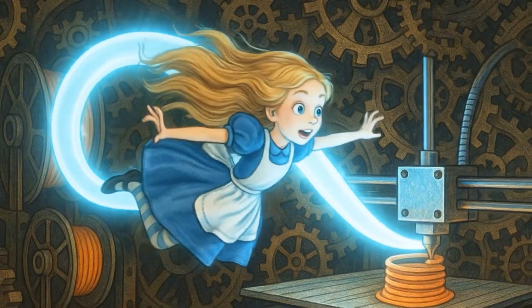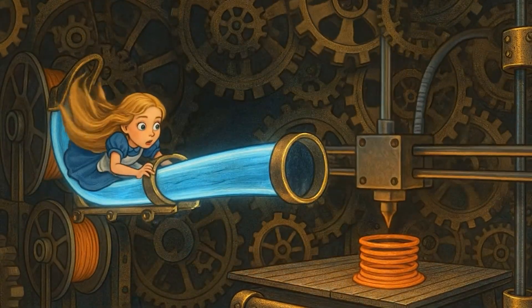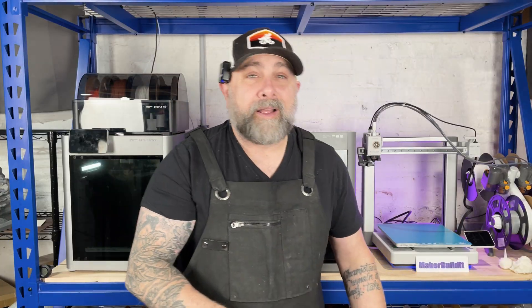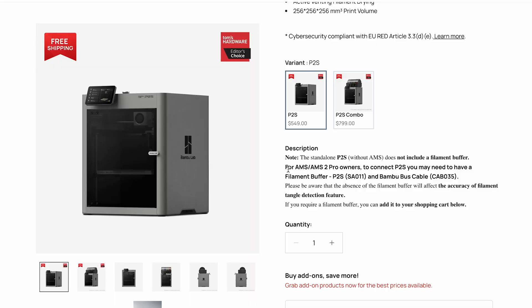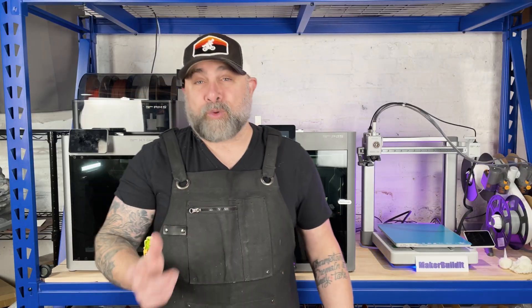I did go down a rabbit hole when I was looking at the AMS hub. I found out I actually needed a different AMS hub on this printer. And yes, it was listed on the Bambu Labs website — I just don't recall seeing it — that I actually needed a different AMS hub for the P2S.